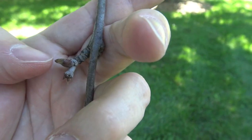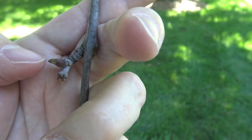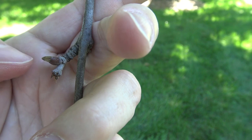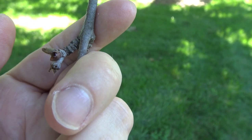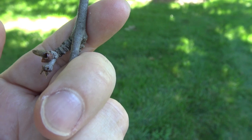The buds of the sycamore, as I mentioned earlier, are hidden underneath the petiole or within the petiole of an emerging leaf. Where my thumb is pointing here is a bud, and you can see that some of this cap is just coming off. So instead of having scales, it has more of a cap-like structure that covers the entire bud before it emerges.